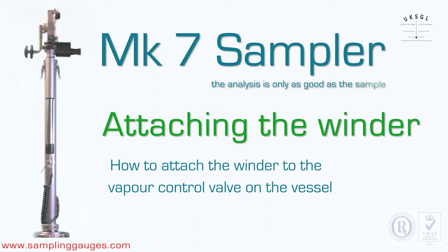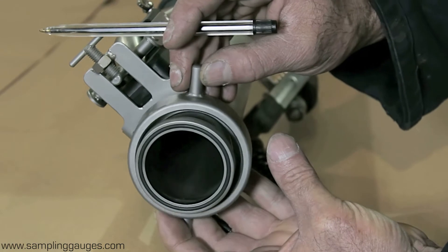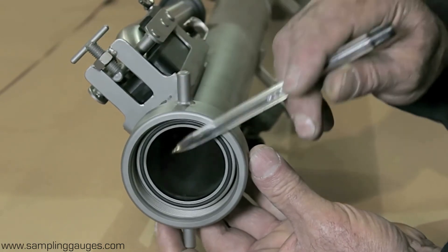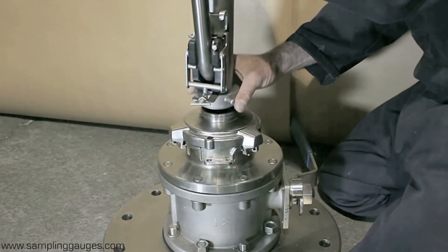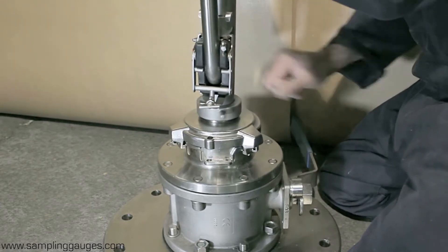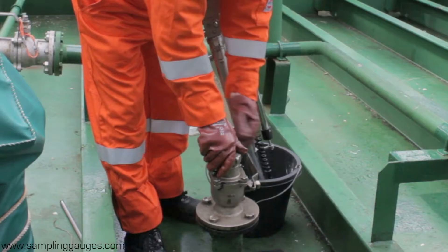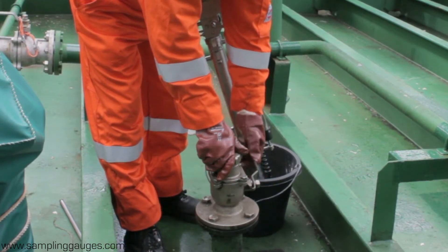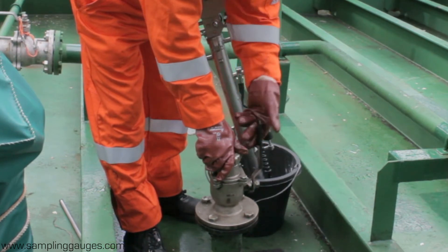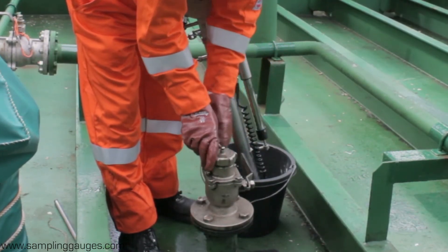Attaching the winder to the vapor control valve. The winder sleeve is loosely coupled so it is easy to screw onto the vapor control valve. The best way to achieve this is to hold up the winder slightly, then screw the sleeve onto the vapor control valve. When on deck and before attaching the winder, always open the vapor control valve for a few seconds to allow any oil to drain back into the tank. Then close the valve and remove the valve cap.